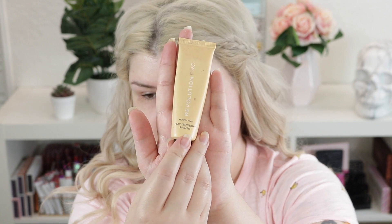I guess I should prime my cheeks a little bit. I'm gonna take a little bit of the Revolution Pro Featherweight Primer. I usually only put basic primers on my cheeks just for smoothness. I have pretty dry cheeks.